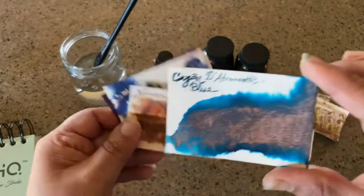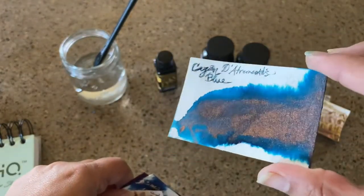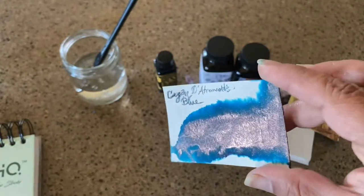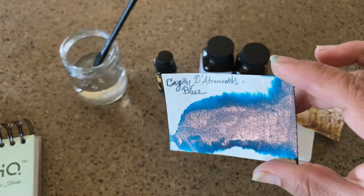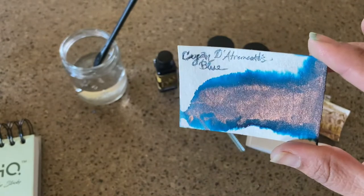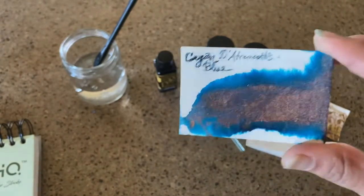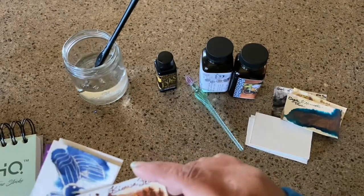And then this is just a chromatography of cyan blue by Dieatramentis and you can actually see — and that's why I wanted to do this video in the daytime — you can see the copper just kind of flow through. I didn't do any kind of art on it, even though this kind of looks like a platypus dolphin type of deal, but I didn't draw anything on that one.